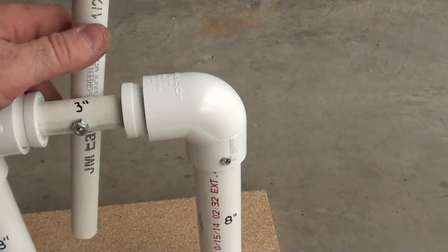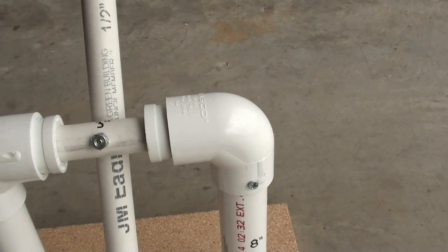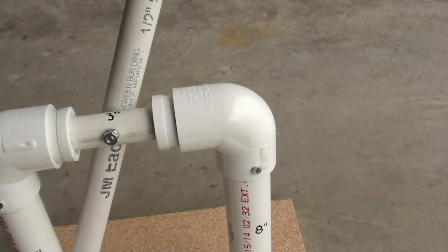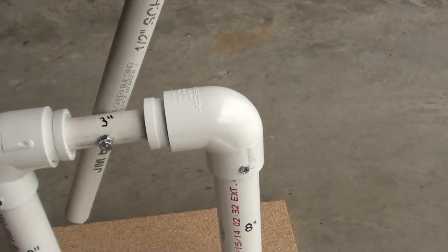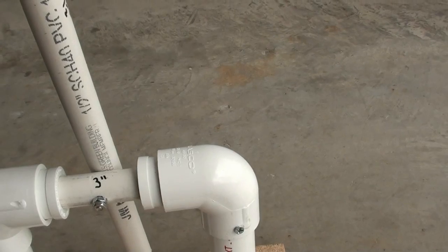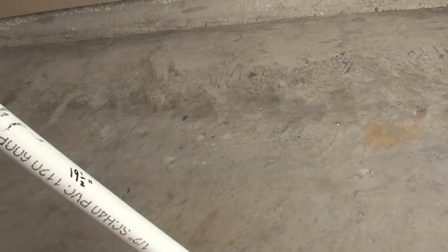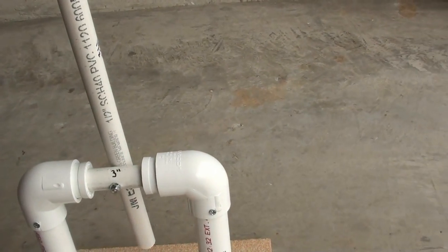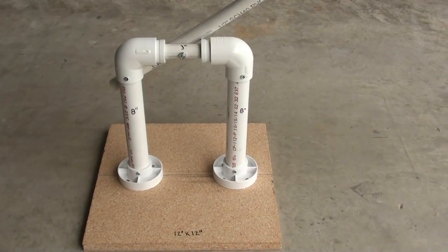I've drilled a hole, and what this is going to do is give it a back and forth motion and a side to side motion. So when we hook up the motor, it's going to turn it into a circular motion. It's three inches on that piece and 19 and a half inches on this piece. Next we'll attach the motor.